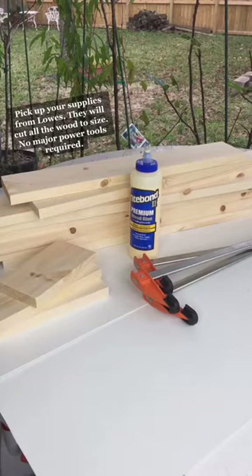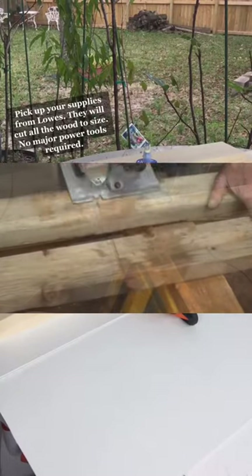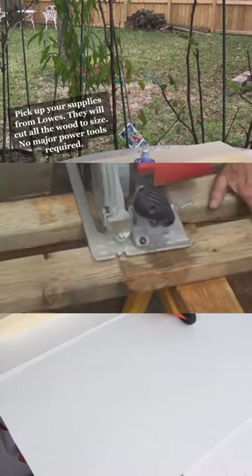Pick up your supplies from Lowe's. They will cut all the wood to size — no major power tools required.